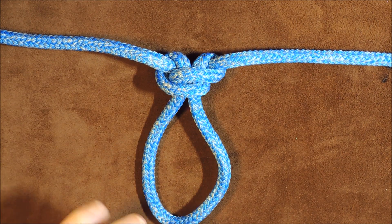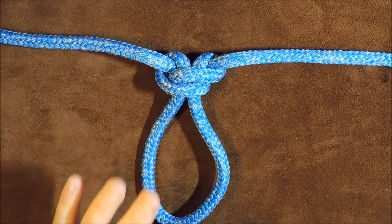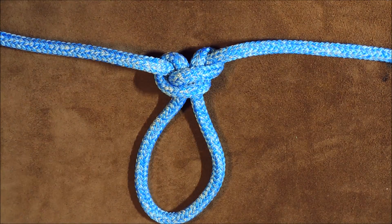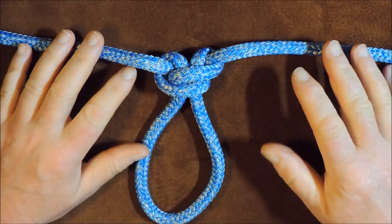The alpine loop, alpine butterfly, the lineman's rider, the lineman's loop knot — a few names that this knot is known by, but I think it's more commonly known as the alpine butterfly loop or knot.